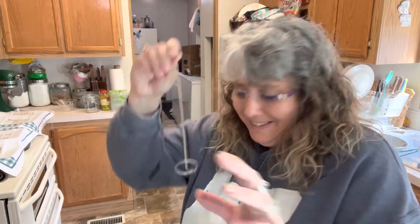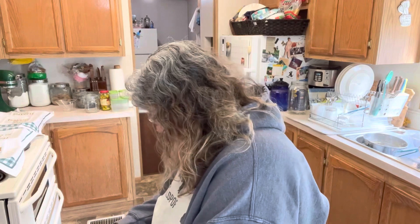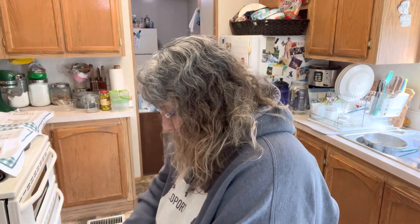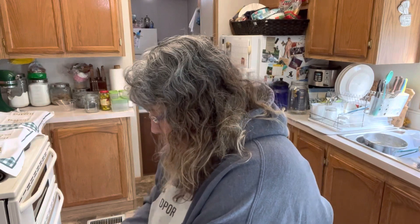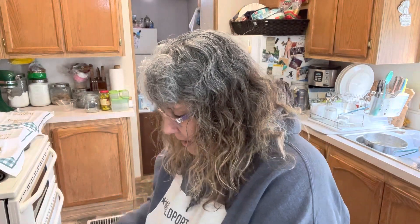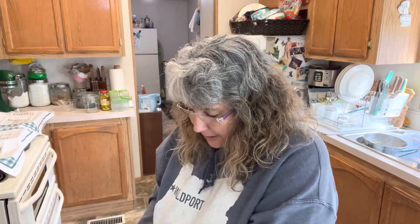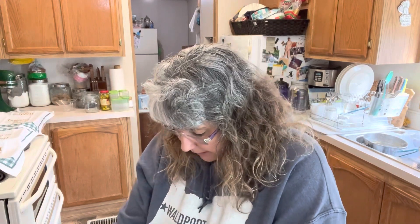I'm not quite sure what that piece is, but we'll check the directions and find out. Anyway, I'm so excited to have this in my kitchen and to be able to do a bunch of grating without worrying about scraping my knuckles. We are going to use this this weekend, give it a shot, and see if we think it is a five-star unit.